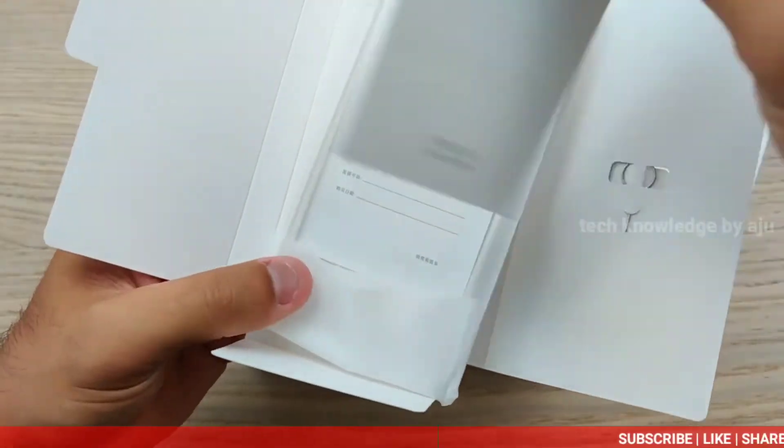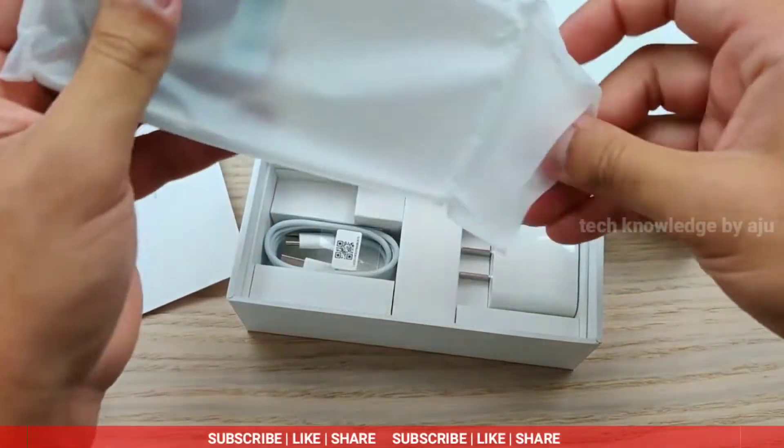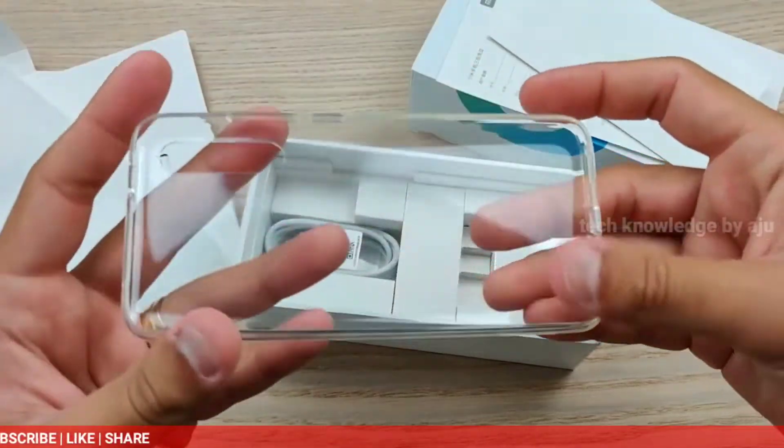We need to open the back case and use the cover for the phone. It is a transparent case.